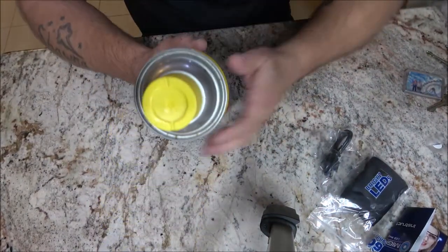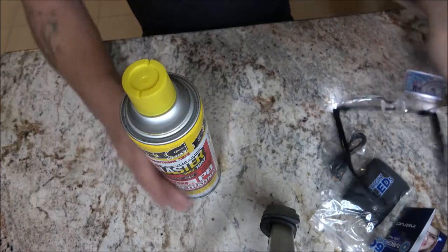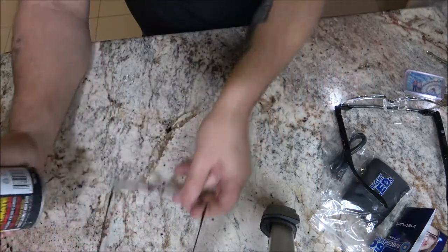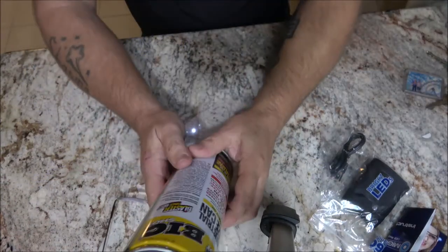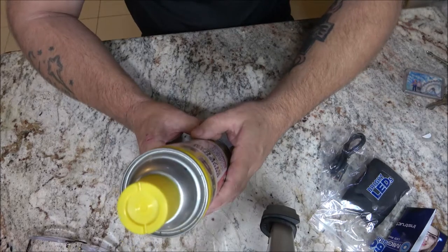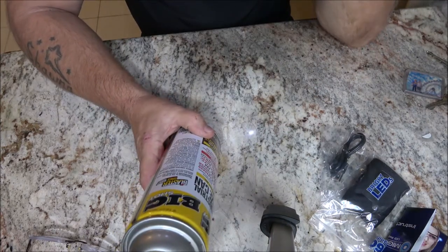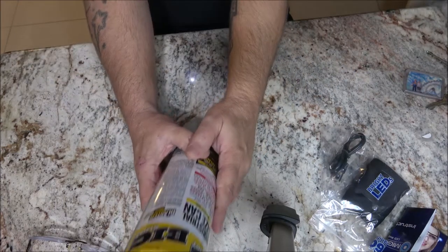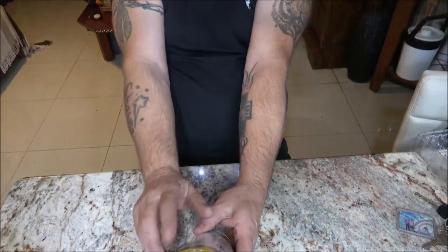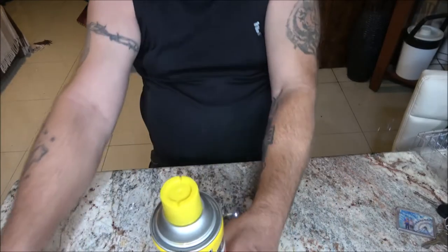With the Mighty Sight over my glasses, I can only read the can if I get up very close — or hold it way out. With just my cheap reading glasses alone, I can read the can fine at a normal distance. With the Mighty Sight I have to hold the can almost three feet away. The lights aren't that bright either.